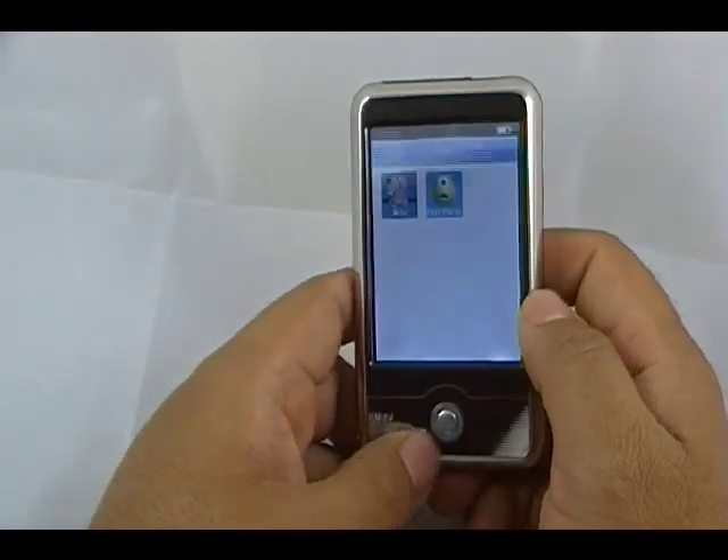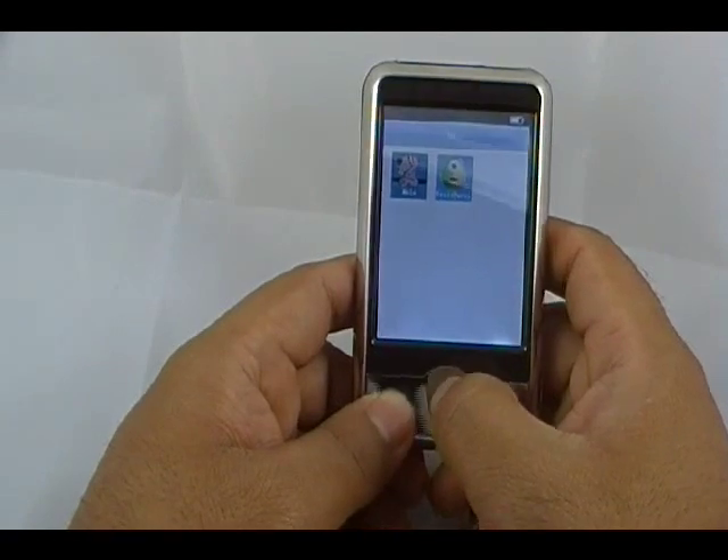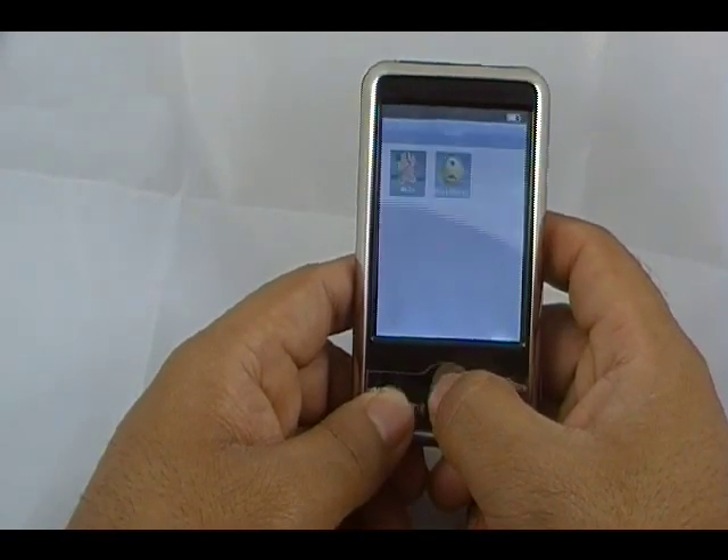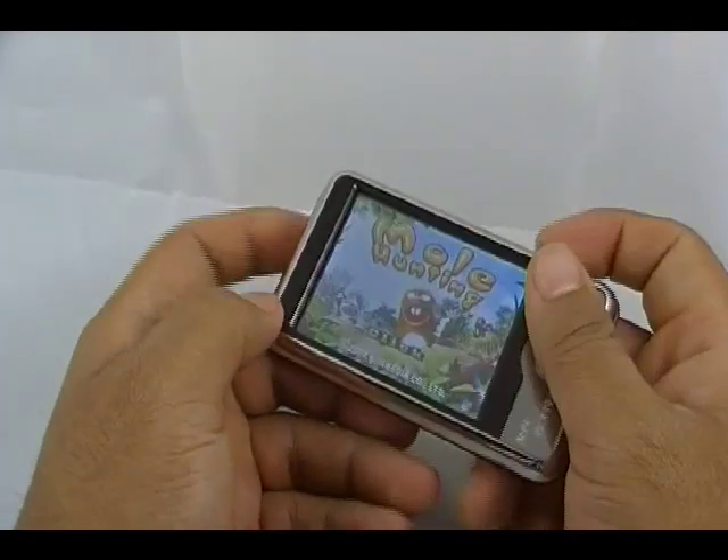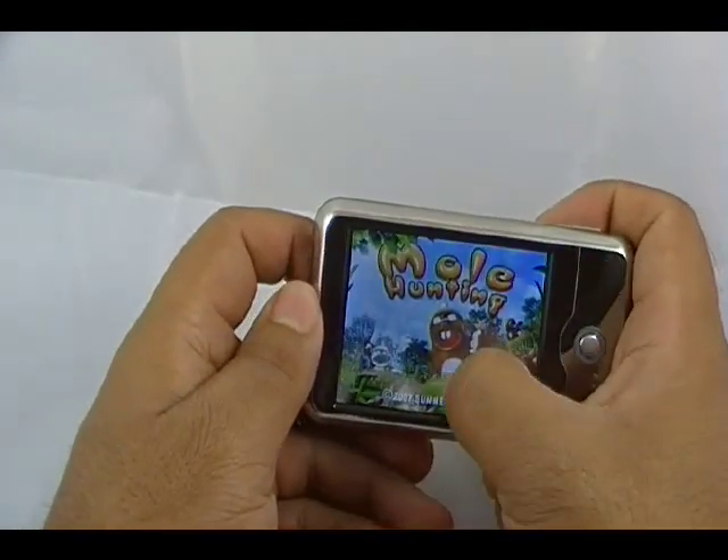Built-in games — it's got two games built-in. You can download more games and put them on there, as long as they're Flash games. Just a preview of the mole game — it's called Mole Hunting. It's kind of like a whack-a-mole game.